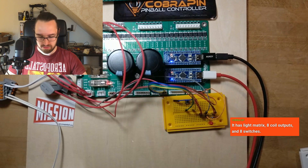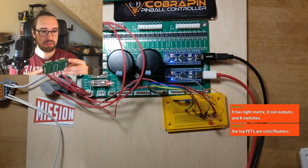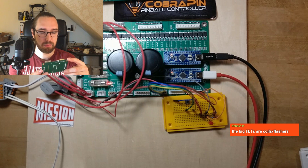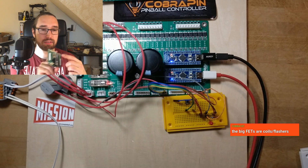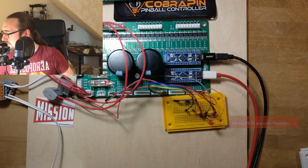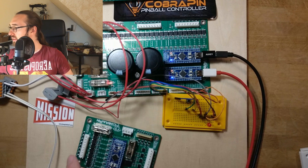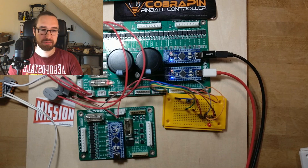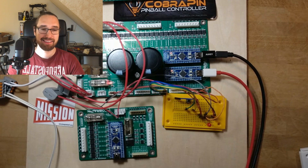Let me clarify: does it have a light matrix plus eight separate coil outputs? Okay, so those belong to the light matrix. So these are the columns, those are the rows, those are your direct switches, and those are the additional coils. Cool — so it's a universal board with some coils and a lot of lights. Great.